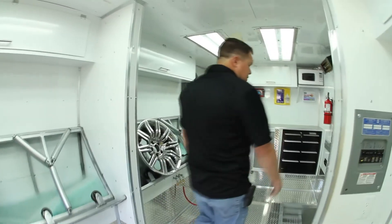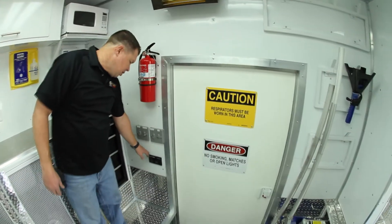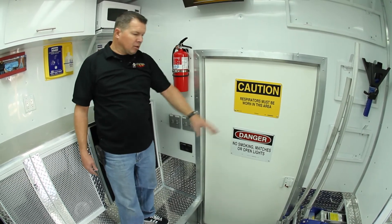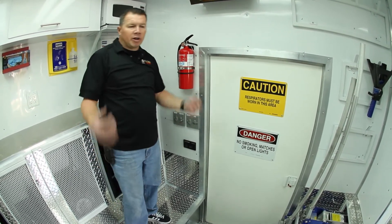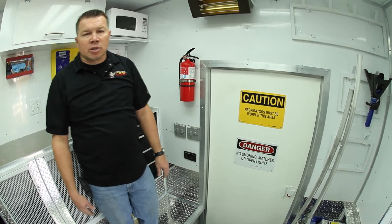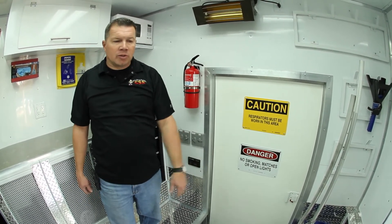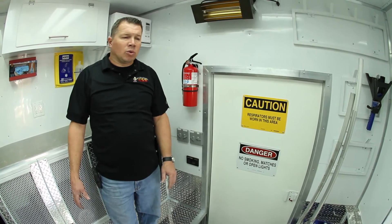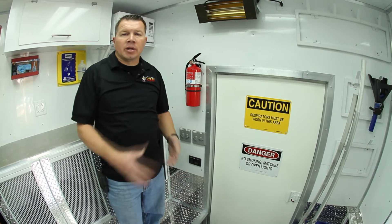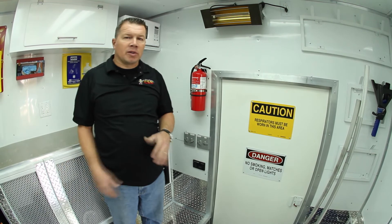Back here by our side door — this is our main entrance in and out of this truck. We have our Onan generator control here. Guys can come in through the door, touch this button right here, fire up the unit, and go to work. We have an Onan 6500 commercial-rated 120/240-volt generator. It's mounted up underneath the truck. It actually pulls its fuel from the truck itself, so you don't have to worry about filling it separately — when you go to the gas station, you just fill up one thing and that's it.